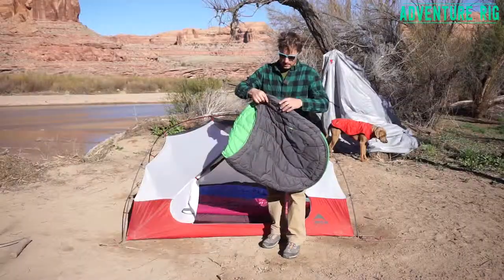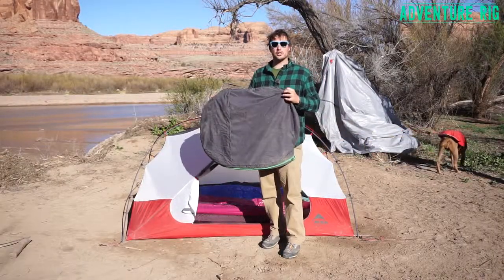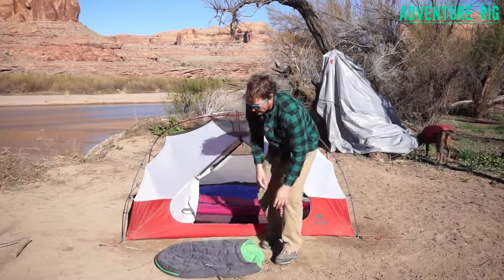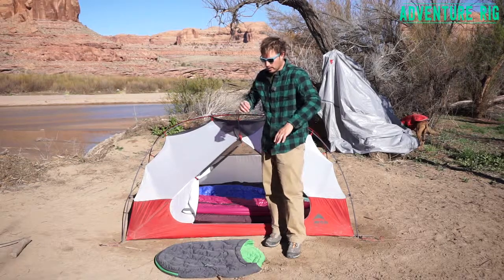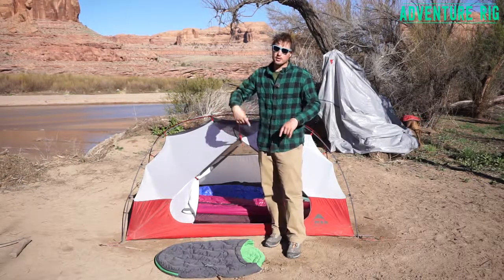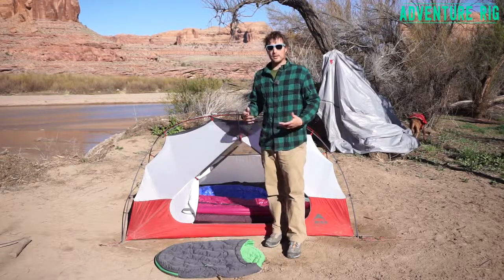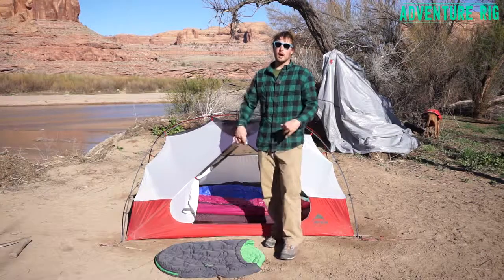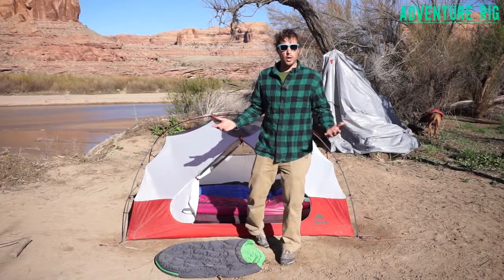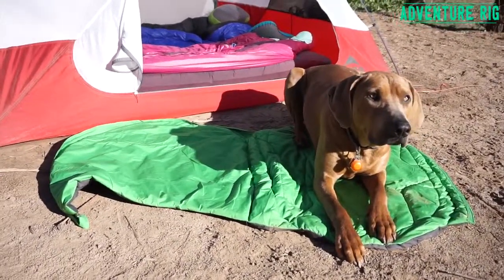Another great thing about this sleeping bag is on the back along the bottom, it actually has loops and you can stake this into the ground. With Hank, he likes to come over, scratch the heck out of it, turn a bunch, and all of a sudden the complete sleeping bag inside and out is full of dirt. If we stake it to the ground, he just has a nice place to lay. Also, if you're in a place where it's windy, this is not going to blow away. A really great feature that Ruffwear's done there.